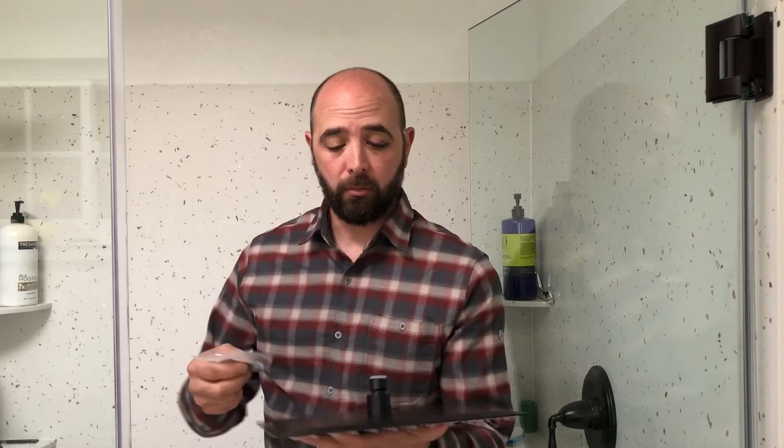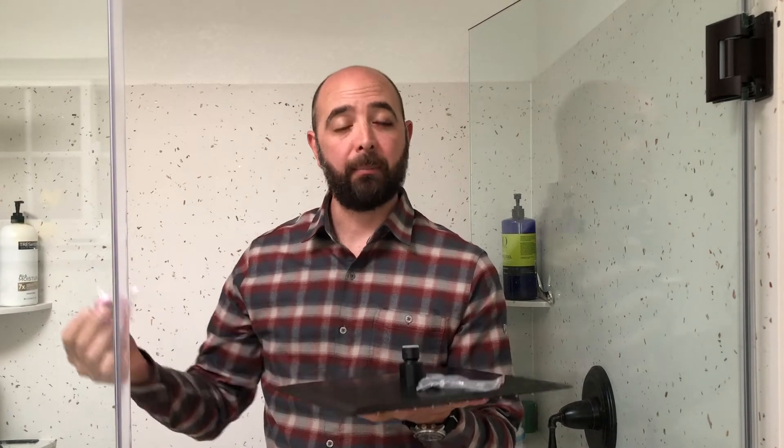It comes with everything you need, including even the wrench. It comes with the filters for the water intake and even comes with some plumber's tape. So it seems like it should be a pretty simple install. Let's go ahead and hook it up and we'll see how it goes.